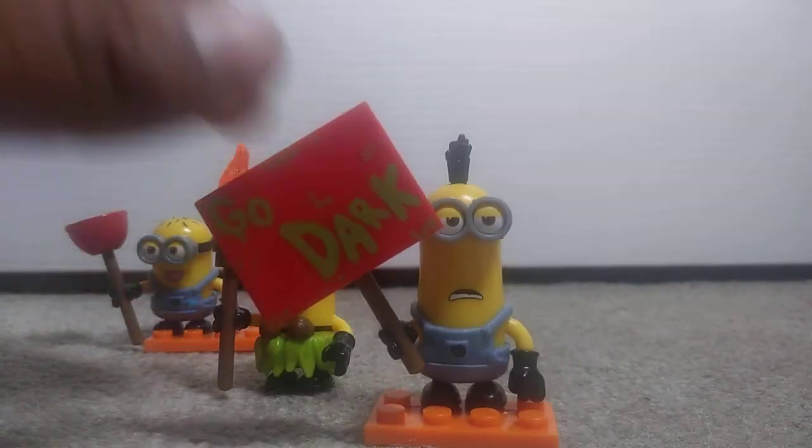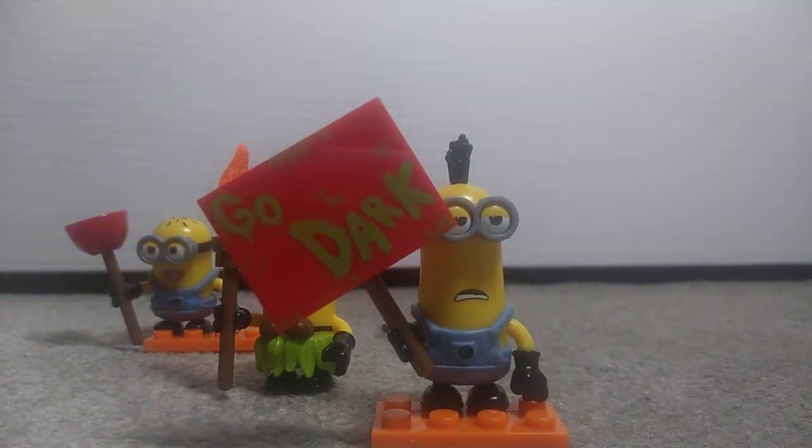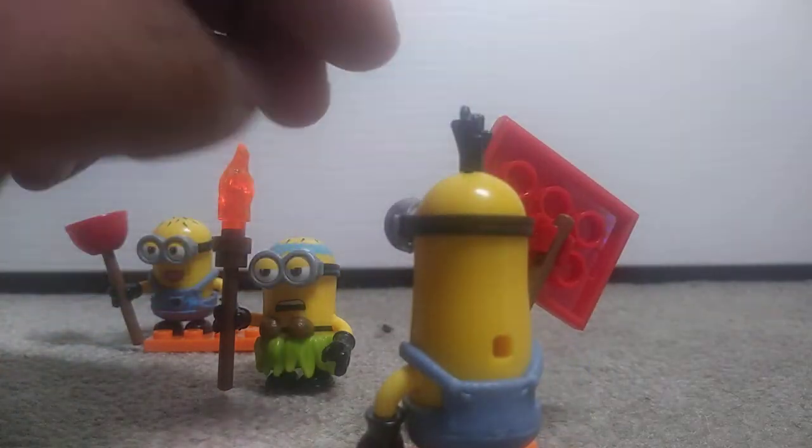I don't know who that minion is, but I think it's a pro-tech minion — or some kind of ghost-dark minion, I'm not sure. Nice hair sticking out, that's really nice. Yeah, that's about it. Very nice.